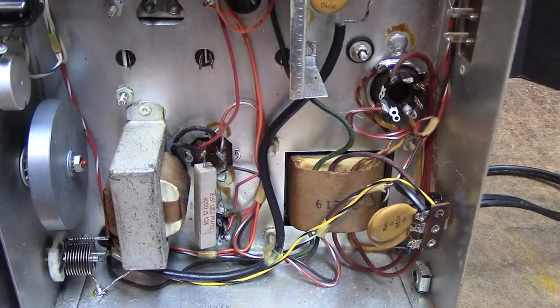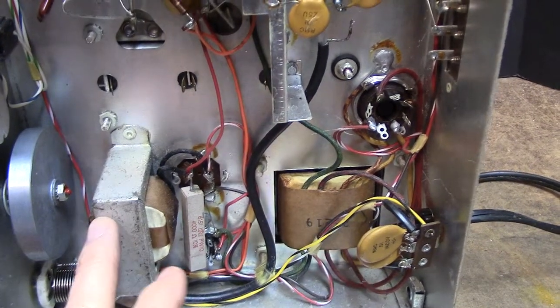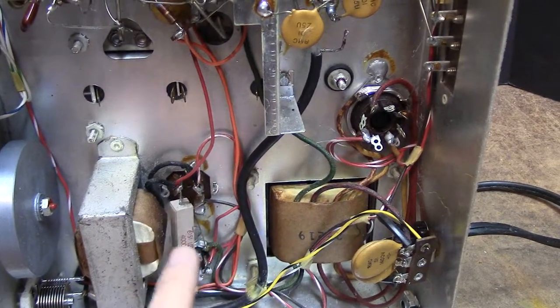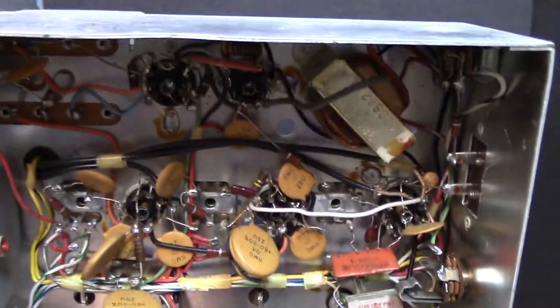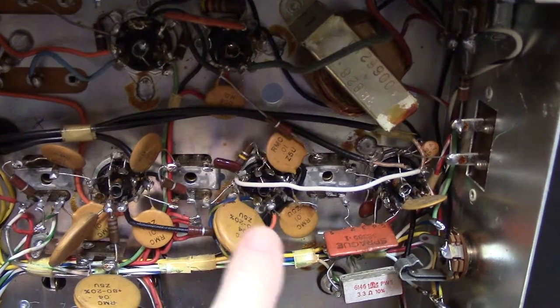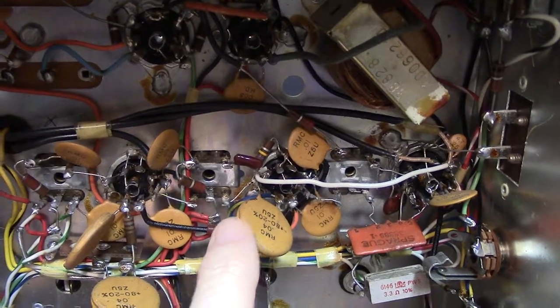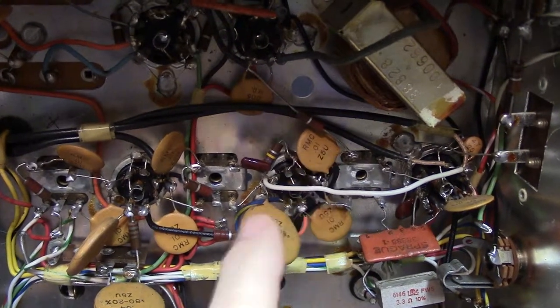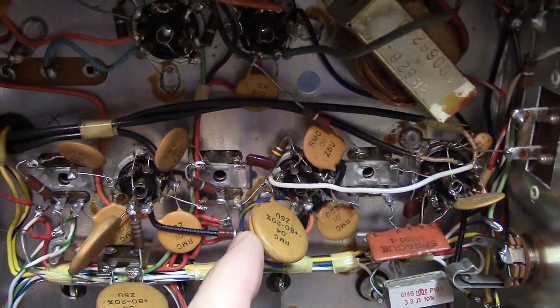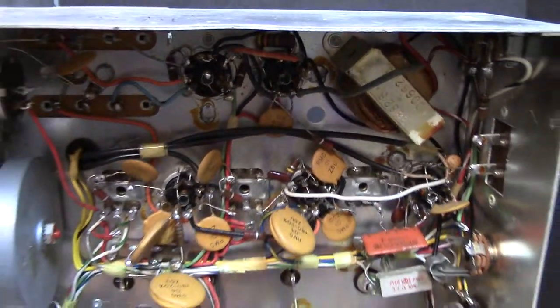On the lower side here, we're going to remove the power transformer, the big choke, the big electrolytic, and all the large resistors. We're also going to remove these large disk capacitors — the replacement capacitors will be small. These big ones just get in the way and they're 600-volt capacitors; we just don't need those.